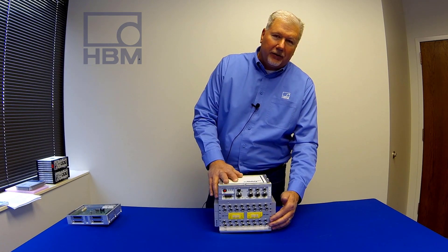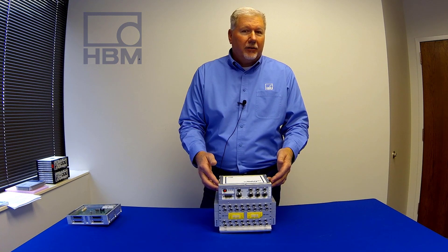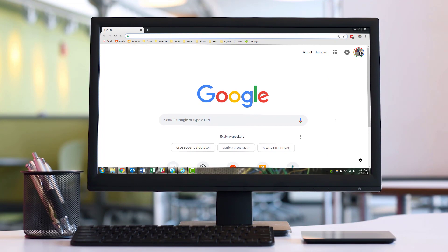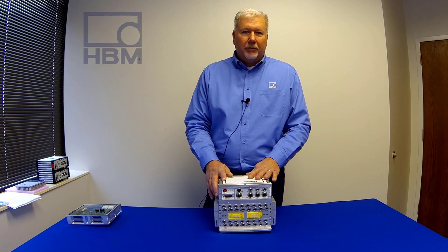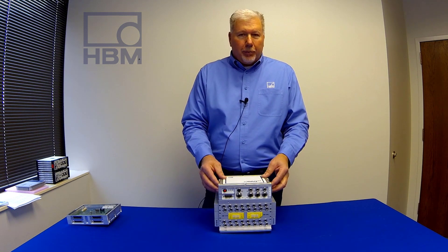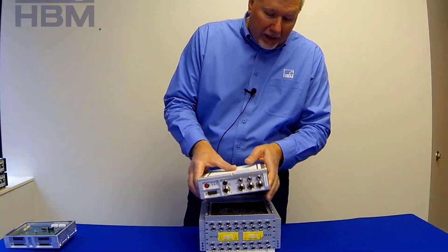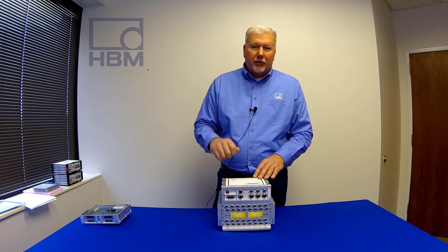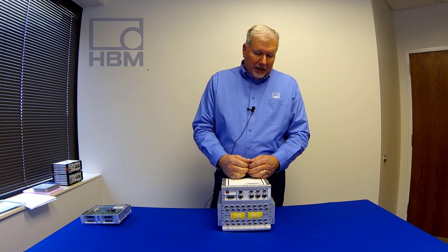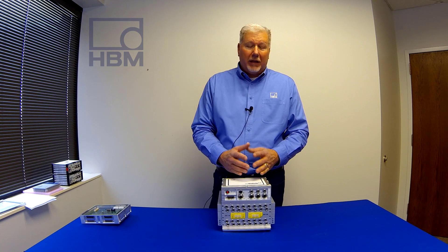We've now added the processor to our legacy layers. The processor is where the software resides, so we no longer have to install anything on our PC. You just use a browser like Chrome, connect to the unit, and all the software comes up. This video is mostly focusing on hardware — there are videos out there on our software, so please take a look at those. One more thing: we are using super caps for backup for the whole system. The super caps are on the bottom of the board. If you do have a brownout condition, the super caps keep the system up and running for about five seconds so it can get through that transition and keep your test running smoothly. Super caps don't degrade in performance over time like batteries do, and they take minutes to charge, not hours.